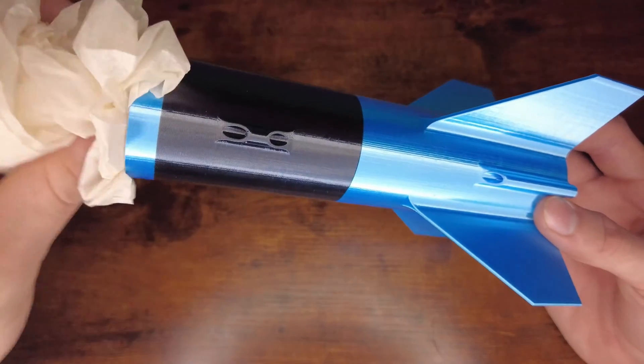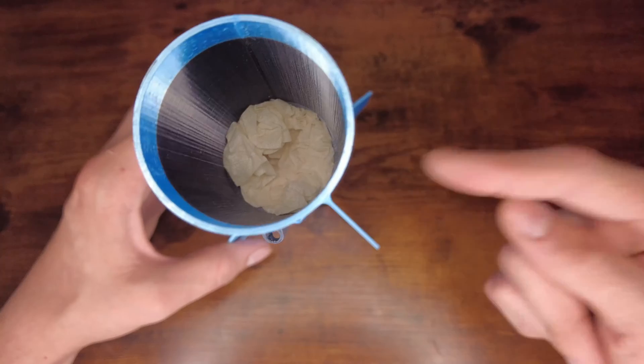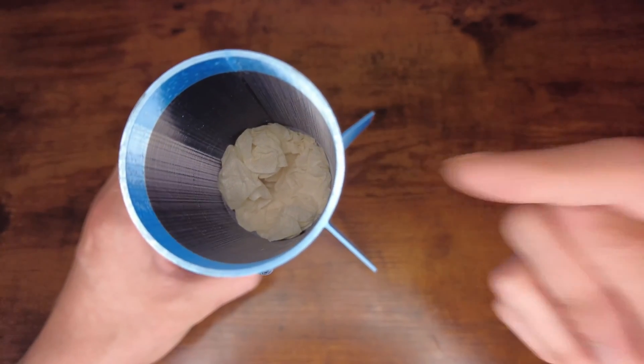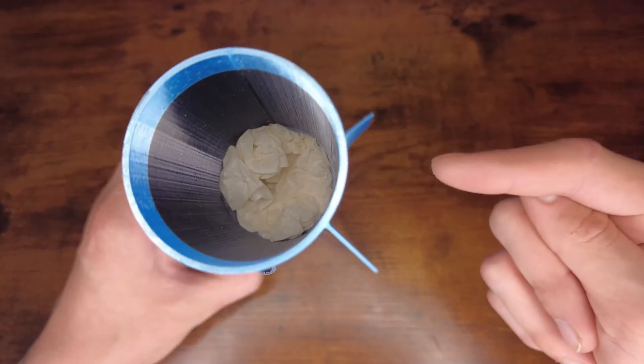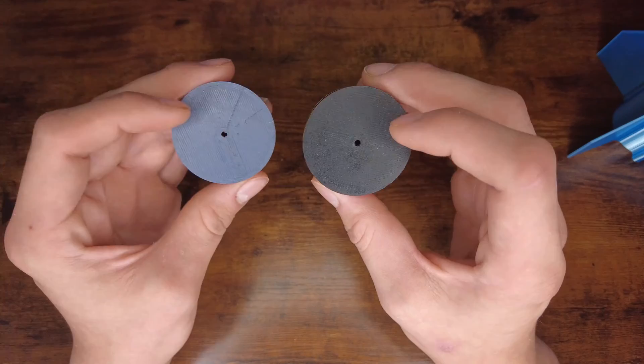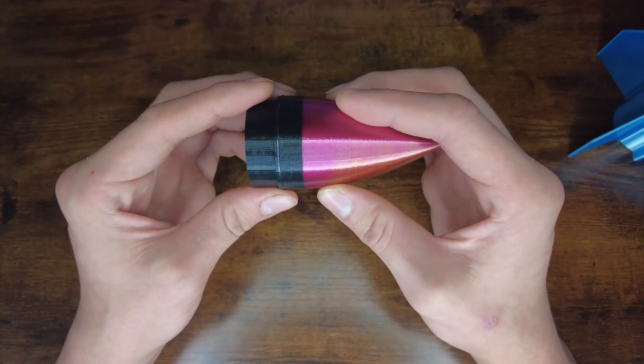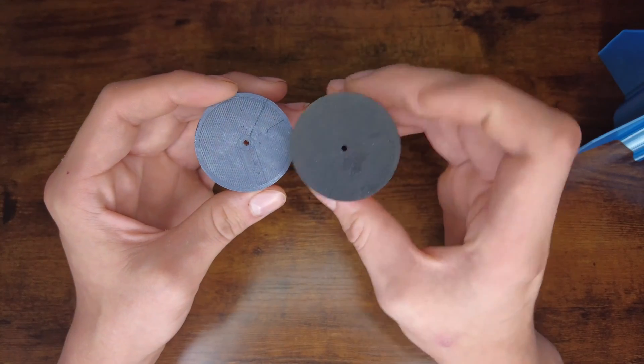Now I just need to stuff some protective tissue into the rocket. This will prevent the parachute from catching on fire, which won't be favorable as the rocket is flying towards your head at 100 miles per hour. Let's focus on connecting the nose cone to the nose cone coupler — there are two holes in the middle of them which I could use to just screw them together, but I'm going to add some glue as well, just to be safe.